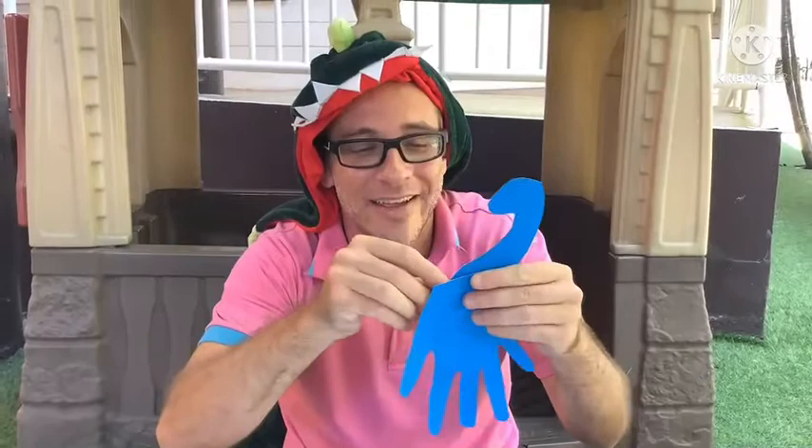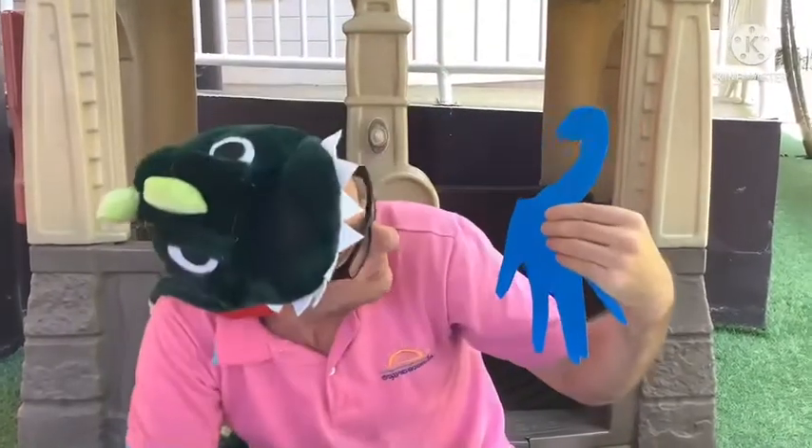So we have our dinosaur body, and now we have our dinosaur neck and head. And I want to glue it just like that. That looks pretty good.